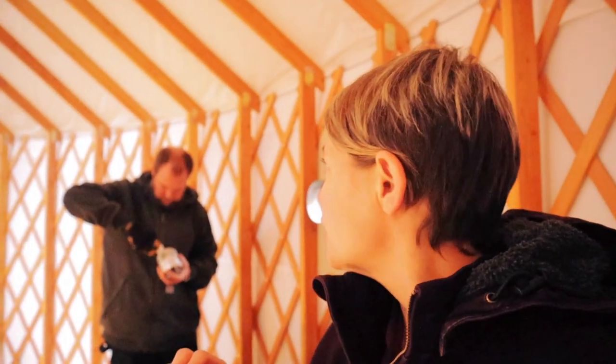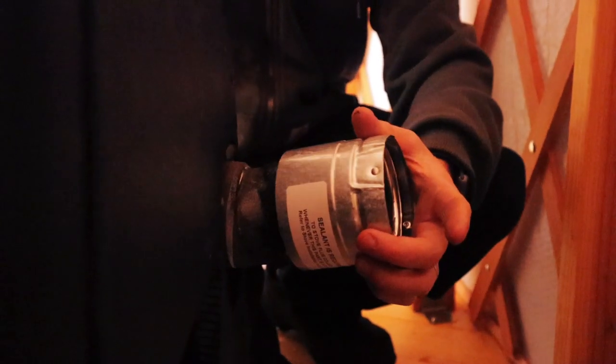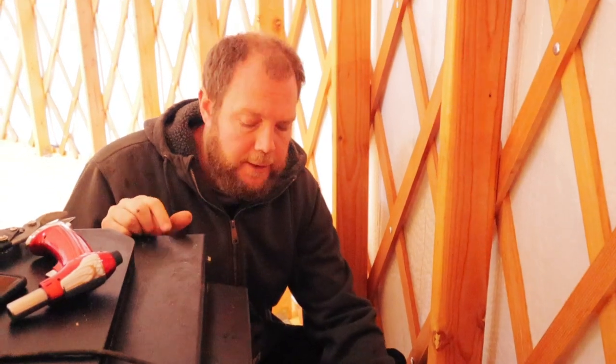Ryan is doing the stovepipe — he's putting sealant on it. You put the sealant on, put all the pieces together, and then it has to dry for 90 minutes. After that it heat-cures: it has to be heated up to 200 degrees for another 90 minutes, and then it's fully sealed and ready to work. He's also going to put foil tape on it so it's sealed but can still be taken apart if needed.